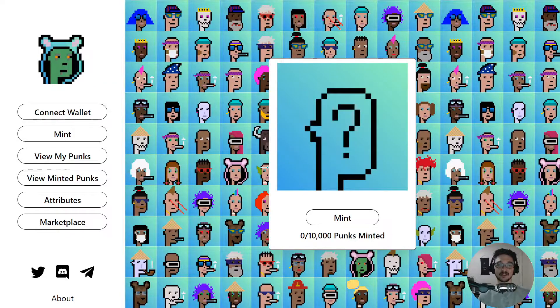Hello everyone and welcome back to another video. In this video I wanted to make a video on the Harmony Punks and how you can go about minting one for yourself. I'll also be doing a giveaway at the end of this video. This shouldn't be much of a surprise — most of my videos have been around self-hosting and how you can do your own things rather than relying on a big service provider.